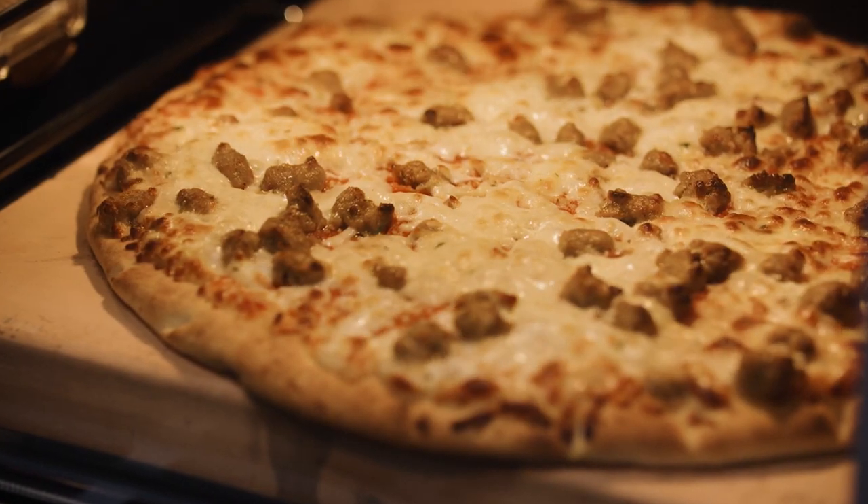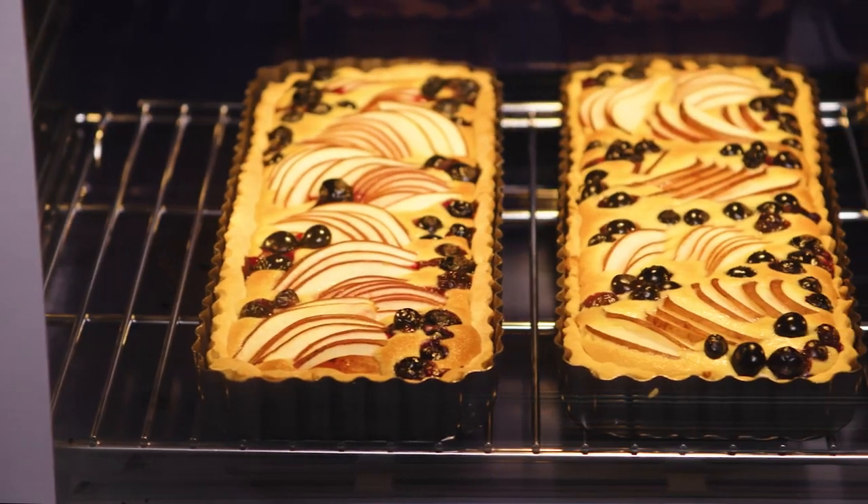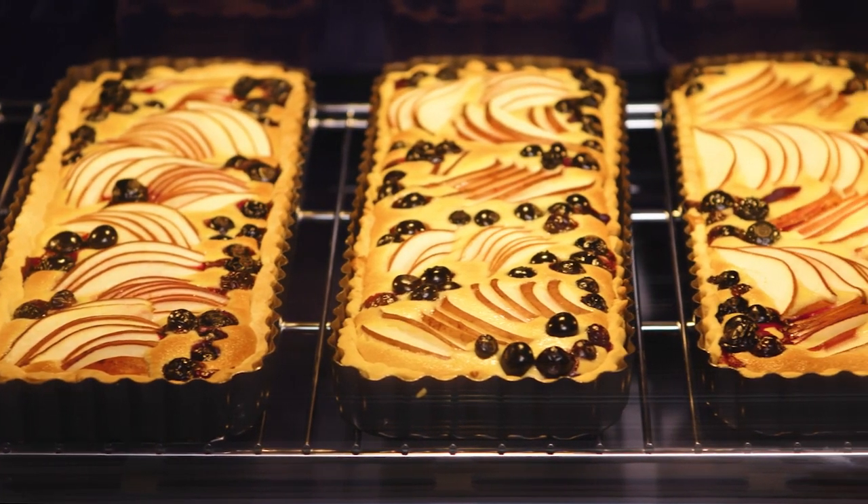This mode will also ensure a nice crust when baking frozen pizza and when baking items that have a lot of moisture, like fruit-top cakes.